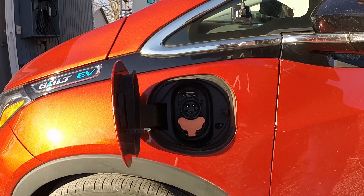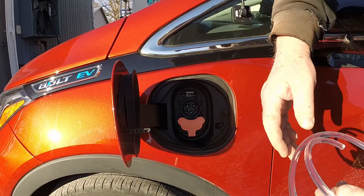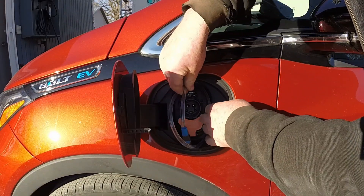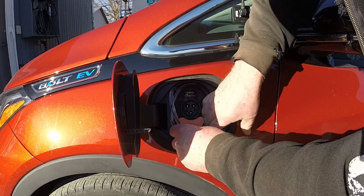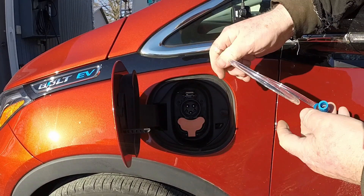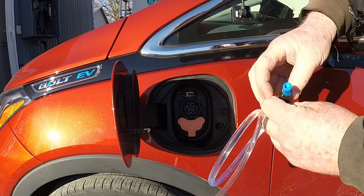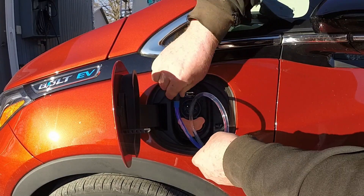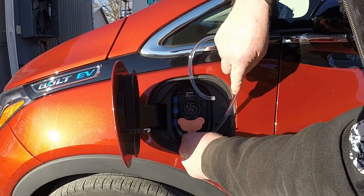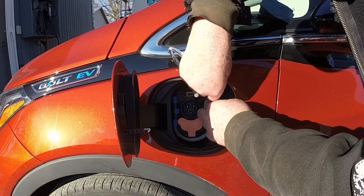Here we've got the charge port opening and there is a little ridge. The way it looks, this material will just snap right into that little ridge like so. This is just a solid piece of plastic with a little LED bulb that illuminates it. We'll get it situated and figure out how much we need to cut off.